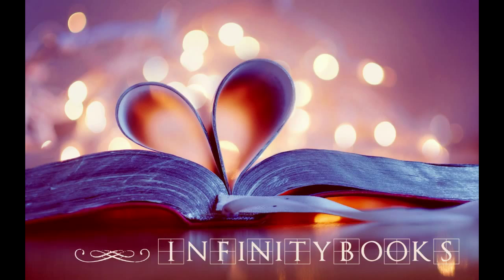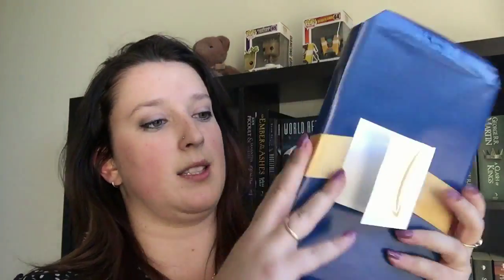Thank you very much for watching this video and I'll come at you with another one shortly. Bye! Bookshelf! It's not coming off as easy as I would anticipate. Kitty... stop it. I'll see you next time.